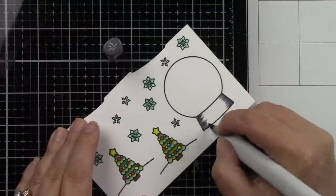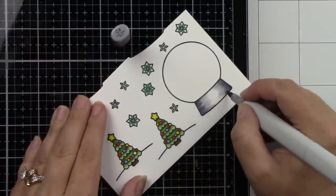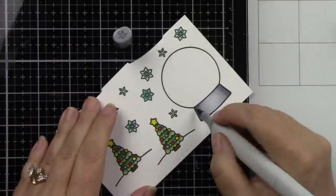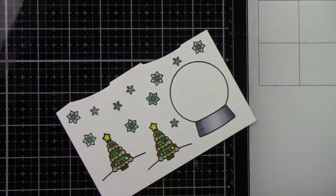I want the base of my snow globe to look silver. Even though you end up not seeing too much of it, I still needed to color it in. So I'm just using some light gray markers to get that silver look, using C2, 4, and 6 for that.